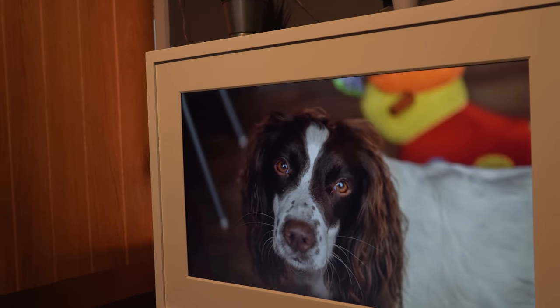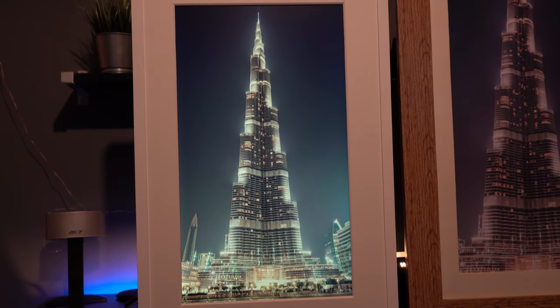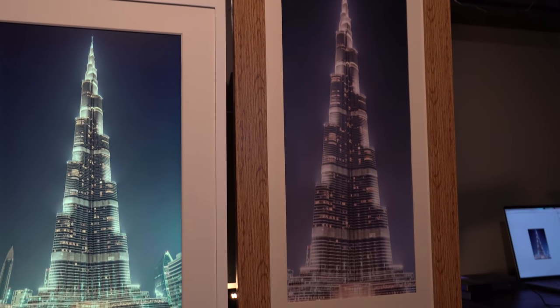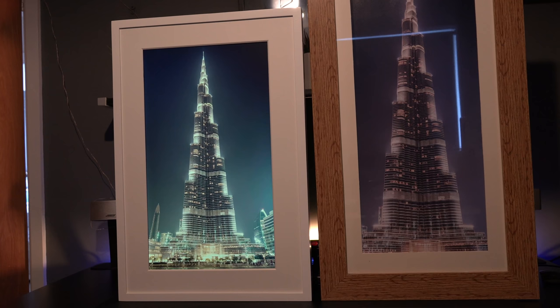And in some ways the image is actually better. Here we've got a shot of the Burj Khalifa from when I was in Dubai, and the vibrancy of those lights really stand out on the screen compared to the actual printed photograph, where it's a little bit duller. But it still looks like an image, and you don't get any of the reflections that you might get because it's in a glass frame. So in some ways there are even more advantages.